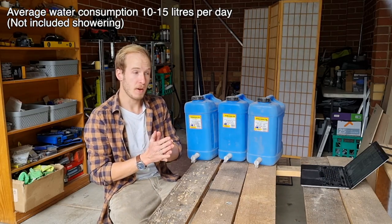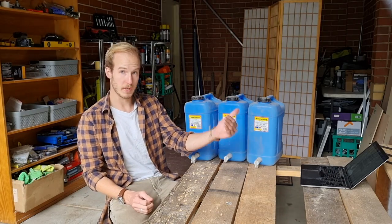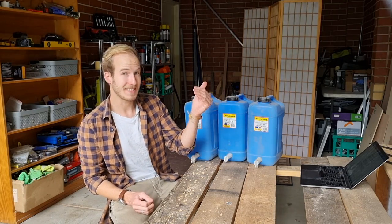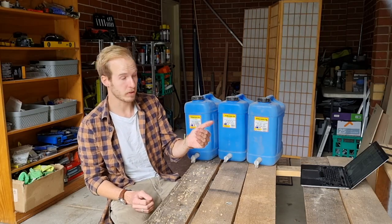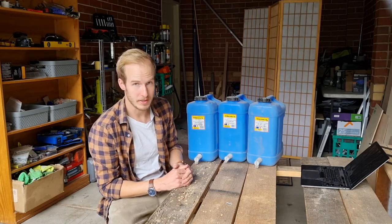That means if I want to be self-sufficient for about 7 days in a situation like going through the desert, I have to carry at least 90 liters of water. Just as a comparison, these are 10-liter drums, so all of this is only 30 liters of water.